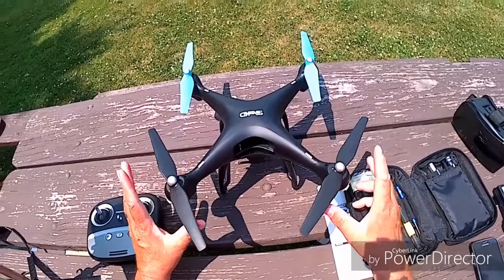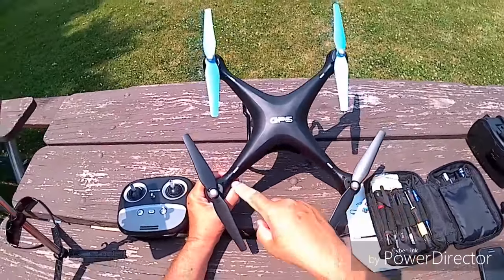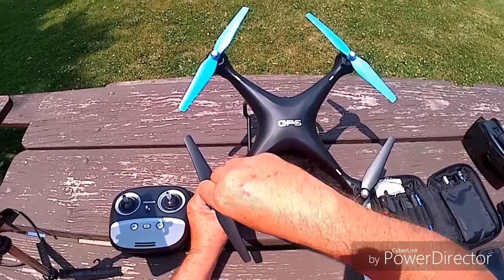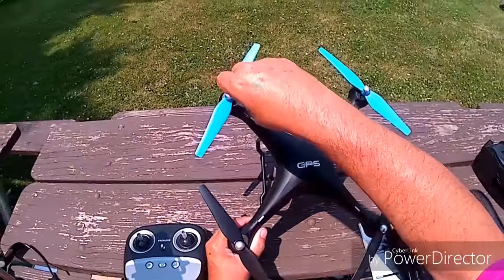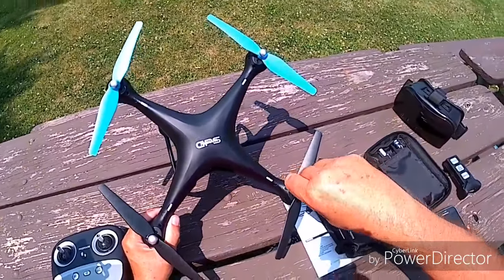A couple other things to check before you get it up in the air: make sure all of your screws are tight. On this quadcopter there are four screws that hold the whole thing together — the top and bottom half — as well as some on the bottom. Get in there and snug those down. This is a fresh from the factory quadcopter, so I want to make sure everything is tight and safe to fly.